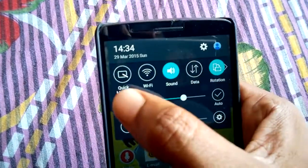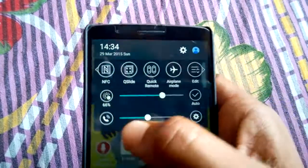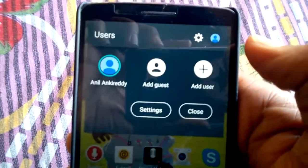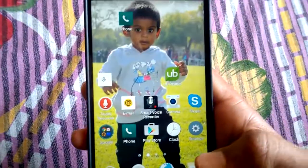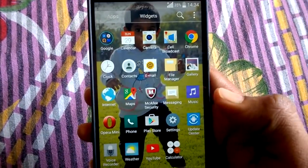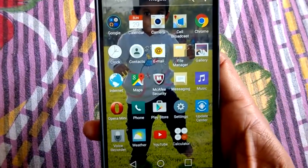Here are the quick toggles: Wi-Fi, sound, and data. You can also add another account by tapping here — add a guest or add a user. Not much has changed in the app drawer after the Lollipop update.